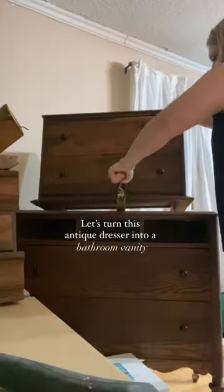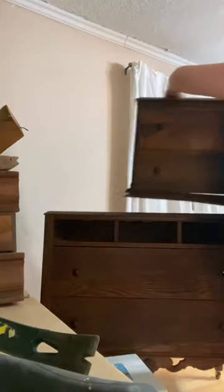Let's turn this antique dresser into a vanity for our bathroom. I started by taking off the top piece to leave just the bottom half of the dresser, then I dry fit the countertop piece in place to see what adjustments I would need to make for the base.